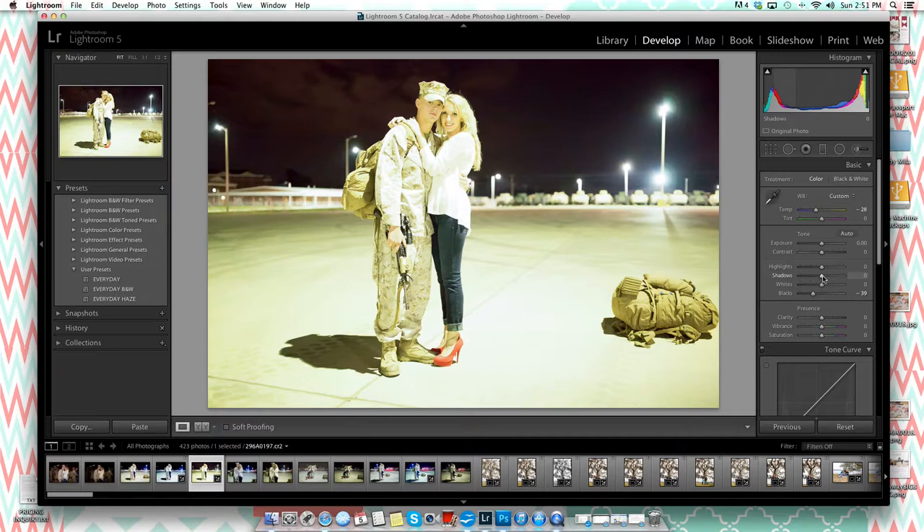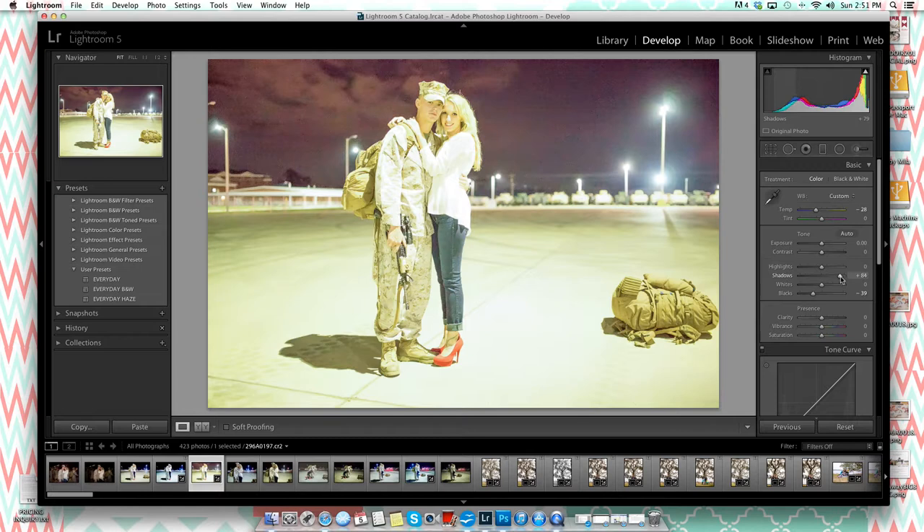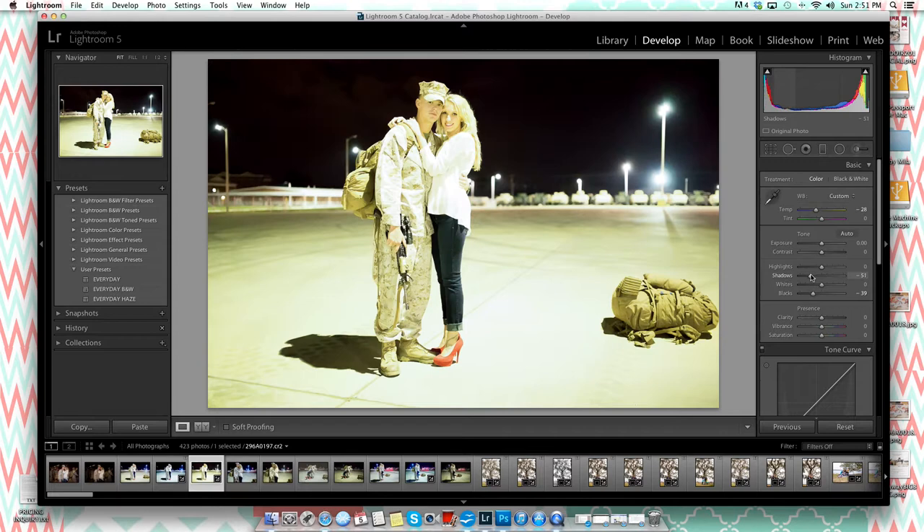I'll leave the blacks right there for now. Adjusting shadows changes the foreground lighting, while pulling it back affects the background — so I'll keep that in mind. The subjects are quite bright, so I'll bring my highlights down a bit to reduce the harsh lighting on them without touching the exposure too much. The image also has a slight green tint, so I'll come to the tint slider and push it toward the pinkish-purple side.